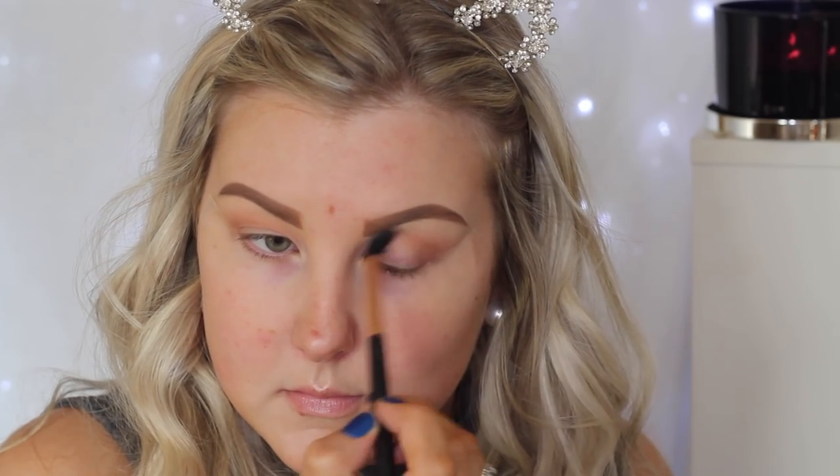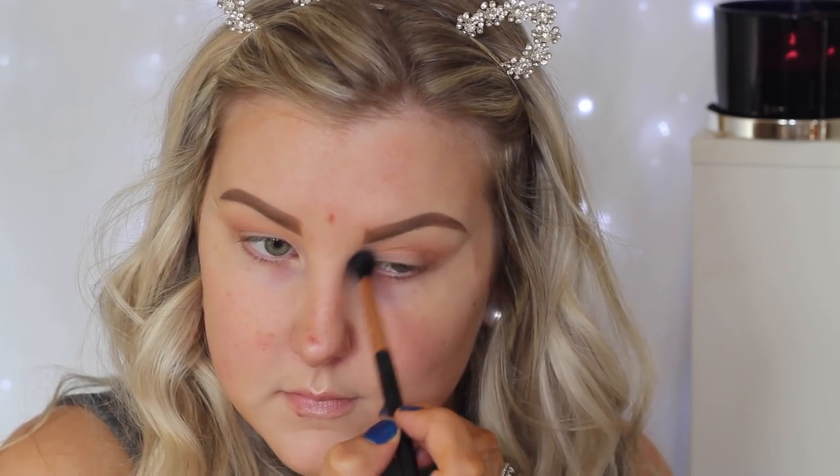Then going in with Makeup Geek Frappe, I'm using this right in the crease again and bringing it right into the inner corners. But I'm really focusing this more so in the crease so it's a little bit more structured.